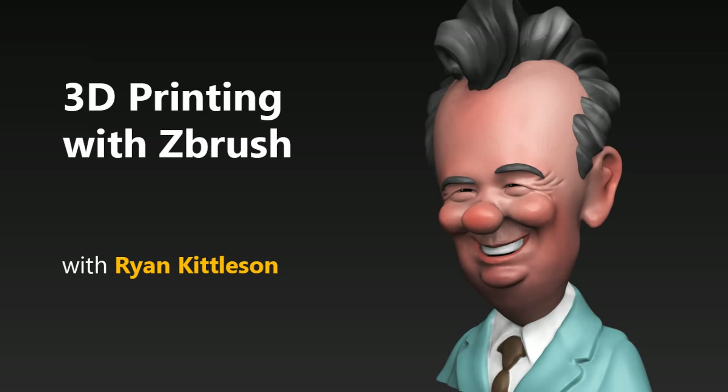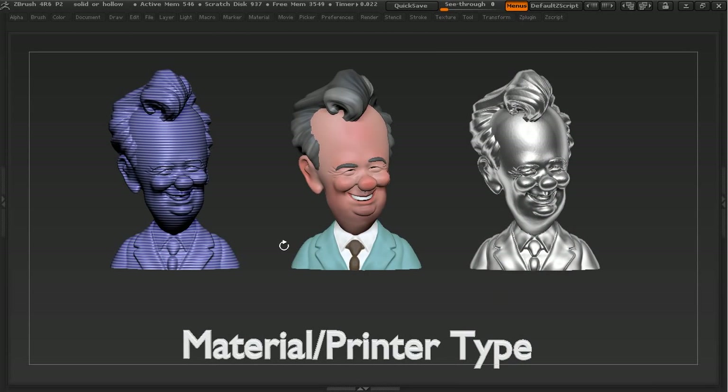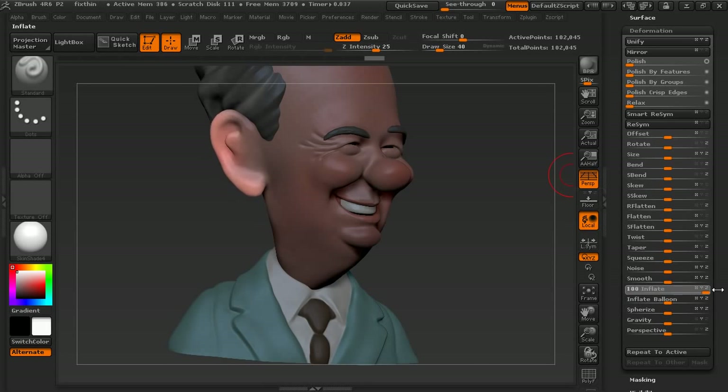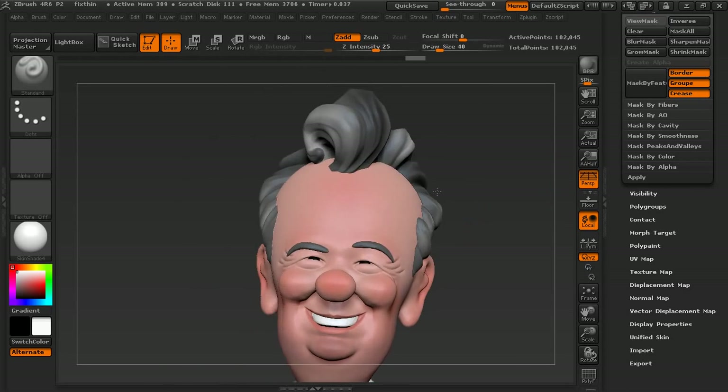Hi, I'm Ryan Kittleson, and I'd like to welcome you to 3D Printing with ZBrush. In this course, I'll show you how to use ZBrush to prepare models for 3D printing on a variety of printers. ZBrush has been a standard for 3D modeling and digital sculpture for a while now, but it's also being used more and more often for 3D printing.